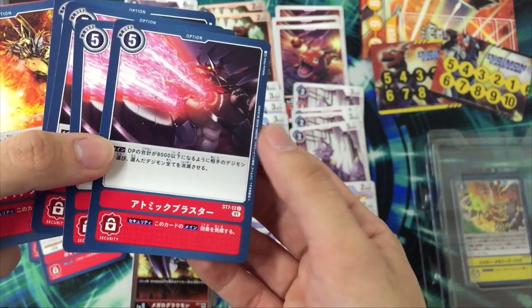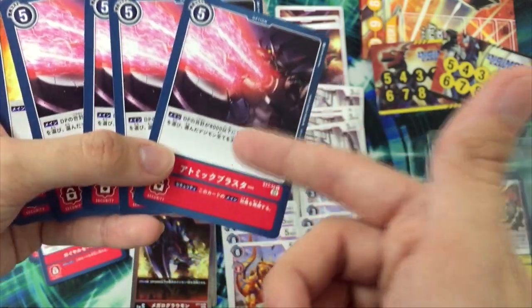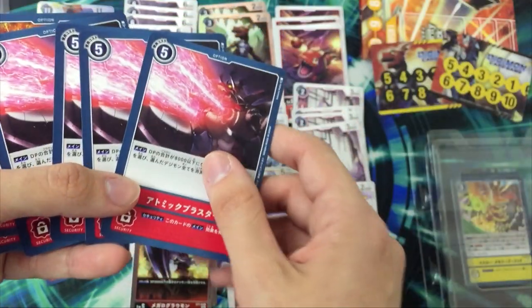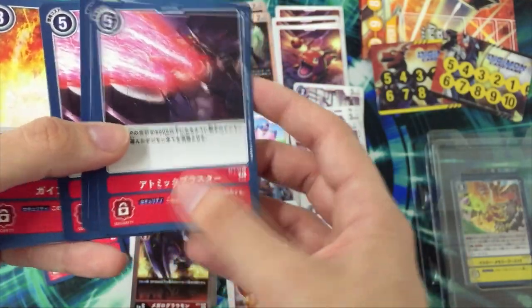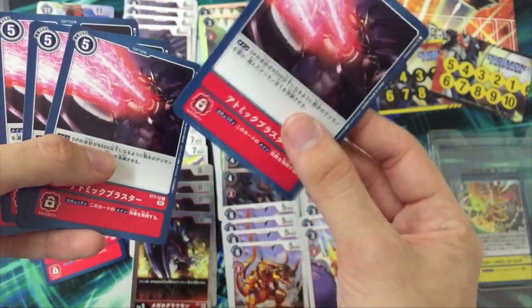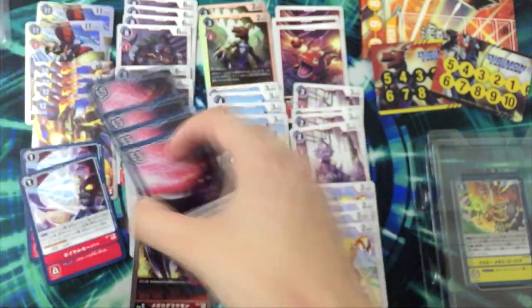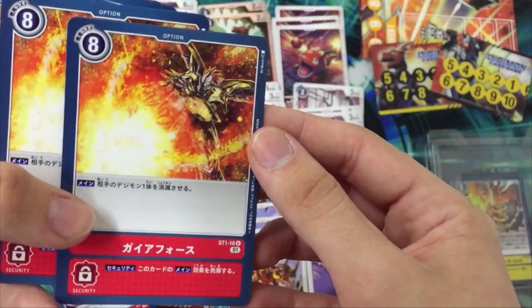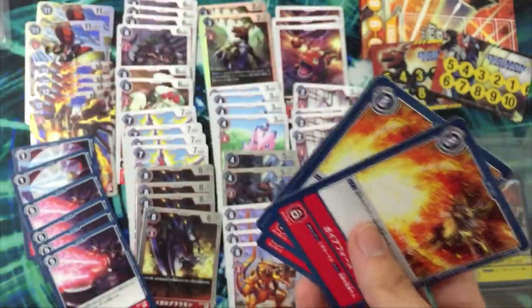Atomic Ray — so basically you choose enemy Digimons and if their total DP is 8000 or less you delete them all. Very anti-rookie rush. The security effect activates the main effect, so it doesn't go to your hand, you just activate it. Four copies of this. And Gaia Force — look at that Gaia Force! Four copies. The rulers — they noticed what cards people are playing, like Dark Tyrannomon which everyone plays, GroundRamon which everyone plays, Monodramon the most commonly used card.